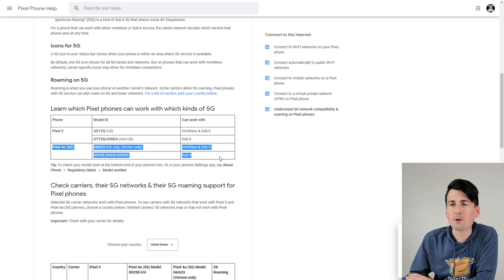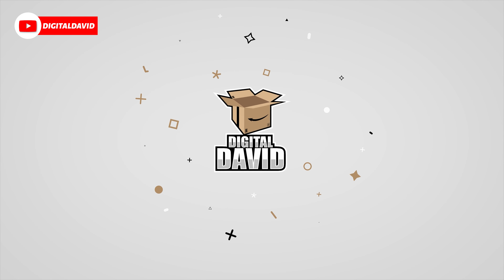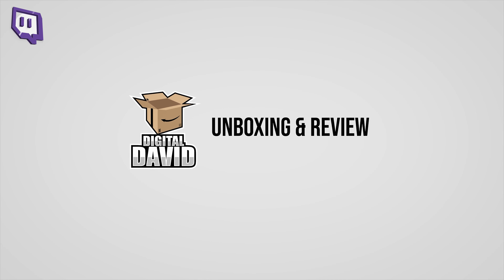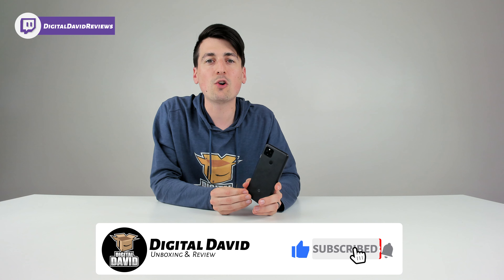Here are the different model number versions of the Pixel 4a with 5G, and here's a tip on how to find out which version you have. Hey everyone, Digital David here. Today in this video, I'm gonna be showing you guys how to find your model number on your Google Pixel 4a with 5G.